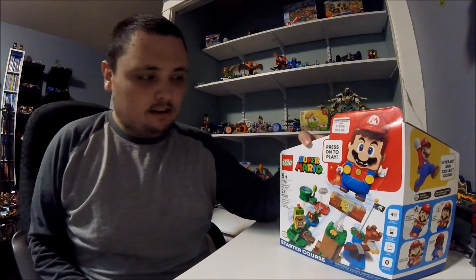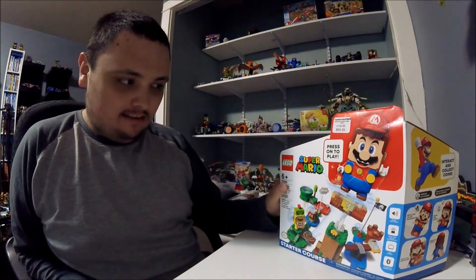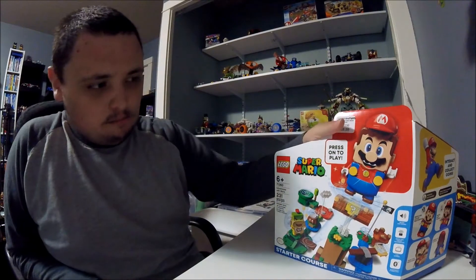Hi everybody, I'm Jugger Nick. Today I'm going to be doing a Lego set. This one is called Lego Super Mario.